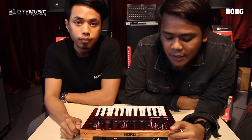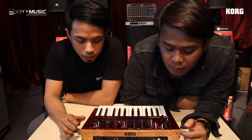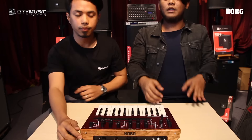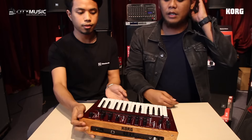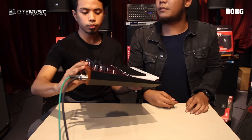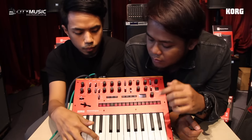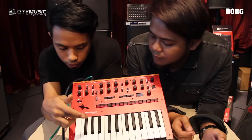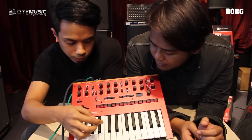Okay guys, so we decided to go for the red one to go through some of the sounds that have already been sequenced in, and a little bit of the functions. We'll run through a reset and run the sequence.